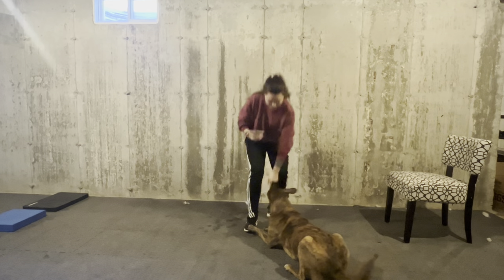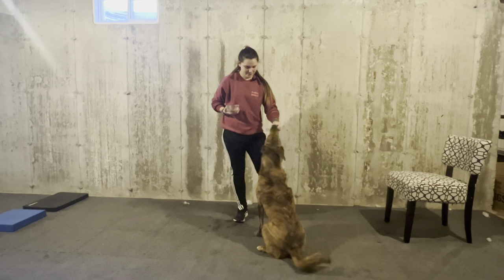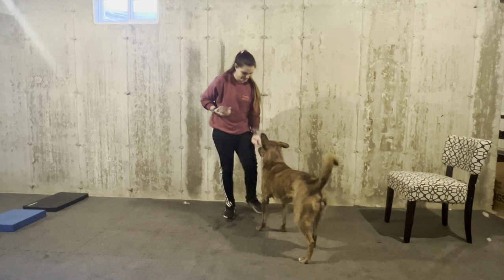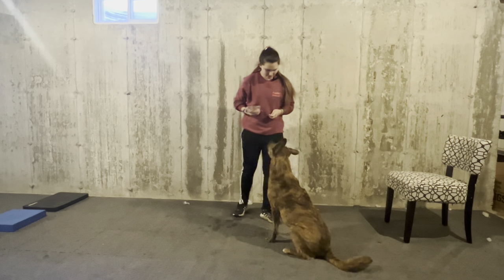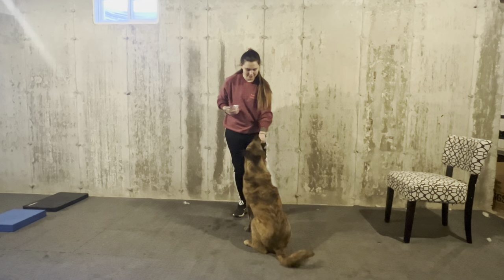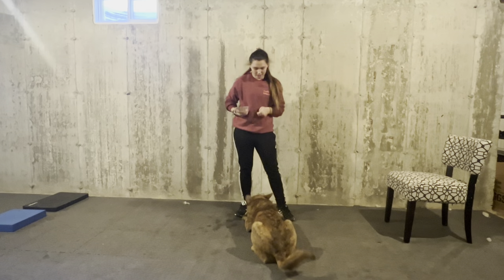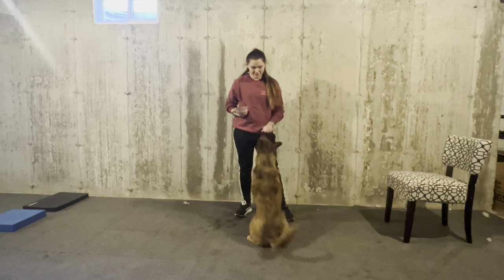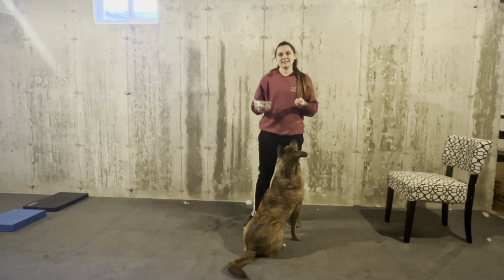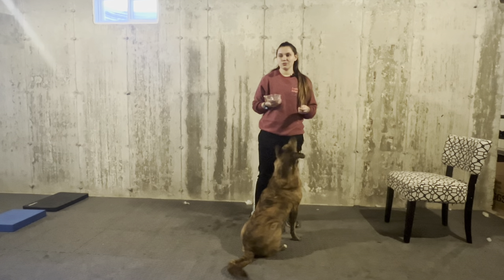Down. Stand. Sit. Our dogs typically moving from a down to a sit is a lot more difficult than moving from a sit to a down. A down-to-sit requires a lot more core strength than a sit-to-down. So I strongly encourage you to practice that — you might have to use a lure, but that's totally okay, especially when your dog is still learning the down-sit versus the sit-down.